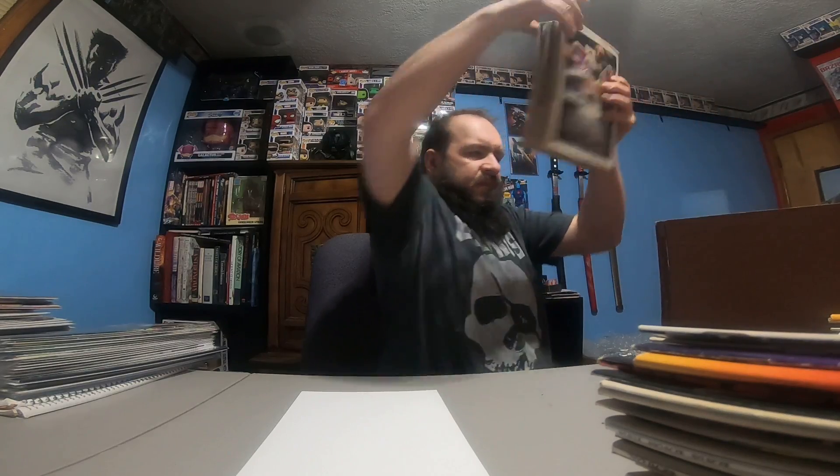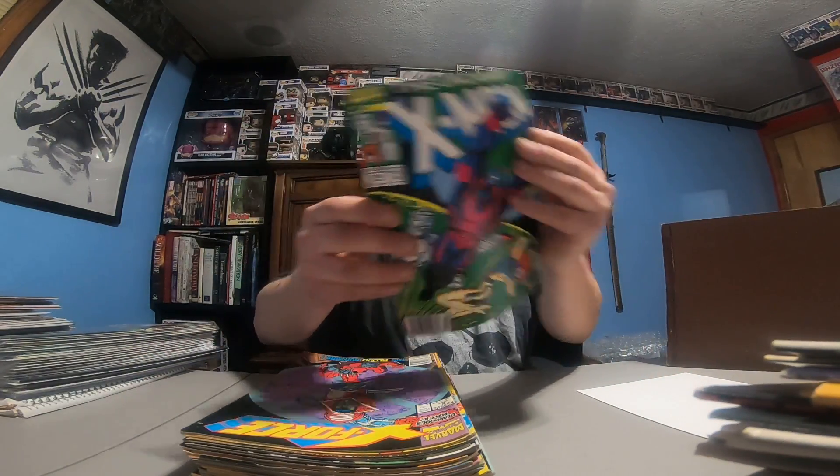There's a lot of books in this little small collection here. I've got another backing board to throw some on here. I'm running out of space in front of me. Uncanny X-Men 286. X-Force 2.